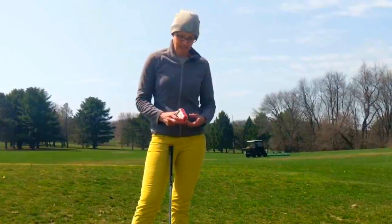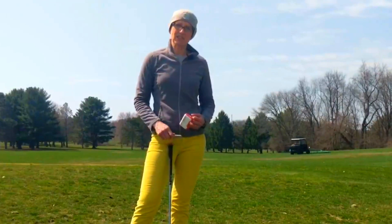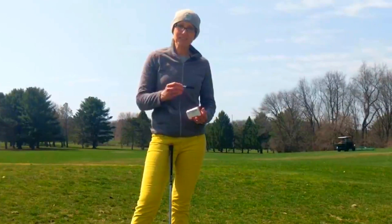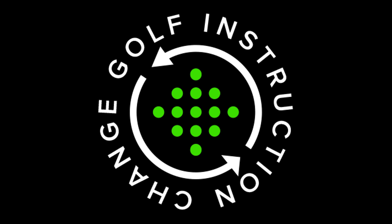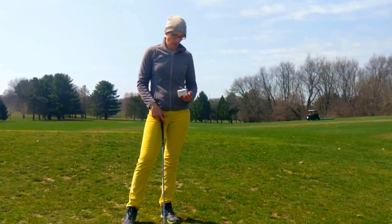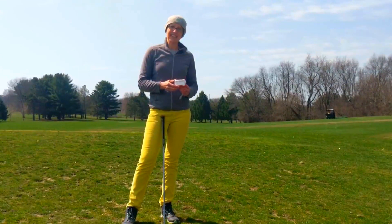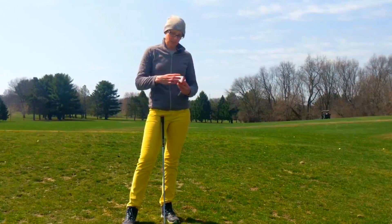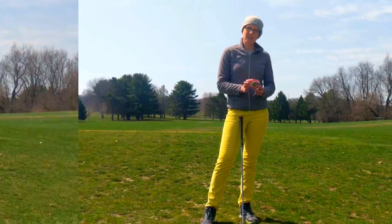What I have here is a Mevo. If you don't have a Mevo, then you can do this at a range that has Top Tracer. I have a Sharpie and I'm going to need my clubs. I'm going to use the Mevo to give me the data that I need to know how far the ball is flying. I'm going to set that up and start out with my seven iron.